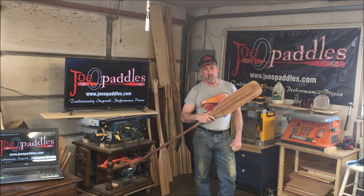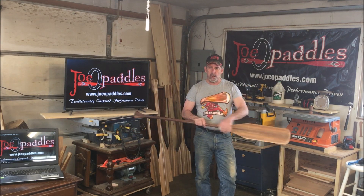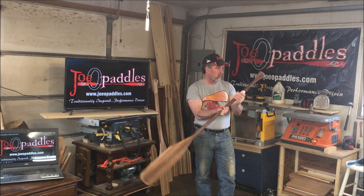And yes, I actually have a dog named Sandpaper. Now it's all rubbed down, got the dust off with a clean cloth, and it's pretty much ready now for the first coat of oil.